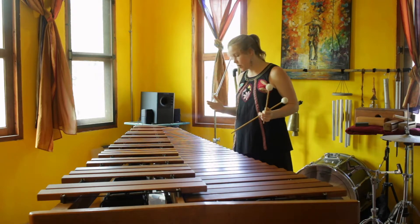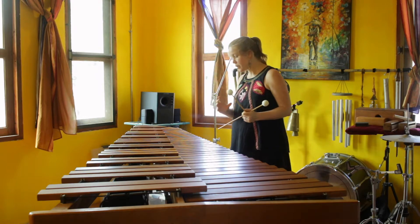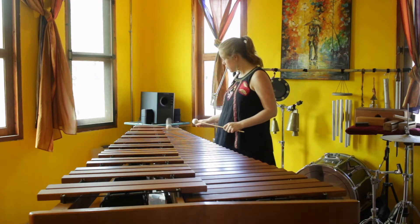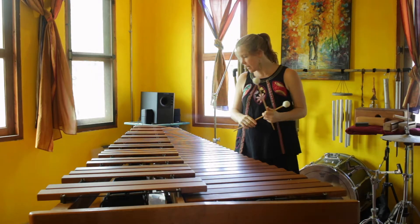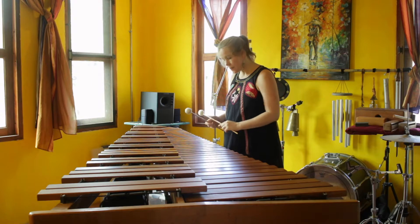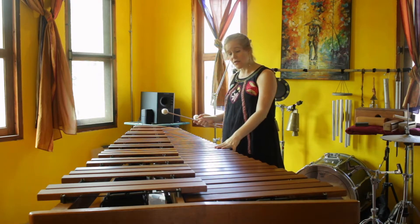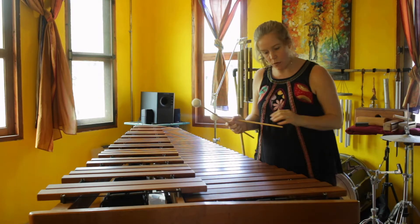But if I were to play, say, this B which has nothing underneath it, I'm getting sympathetic vibrations from the resonators that are covered an octave below. So I just want to show you a little bit what I mean.